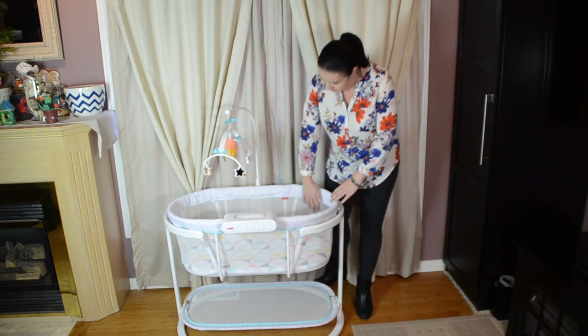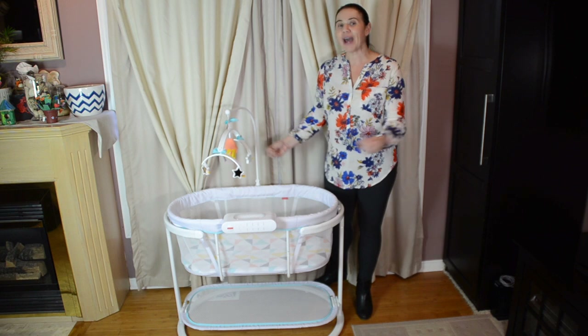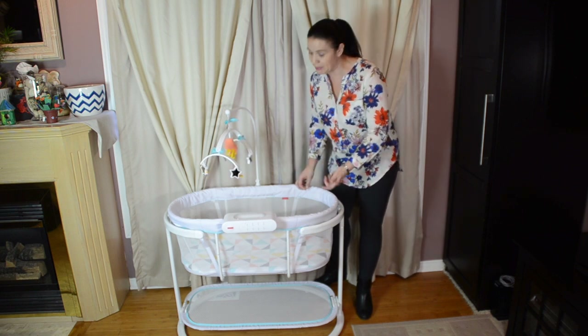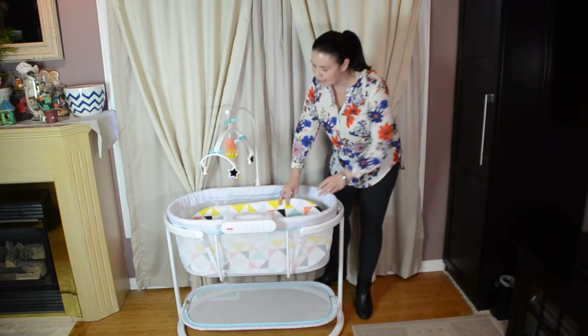First, I love that this is all mesh around the outside so that you do have that really nice airflow through the bassinet for your baby. The mattress is that geometric pattern that we're seeing from Jonathan Adler, which I absolutely love.